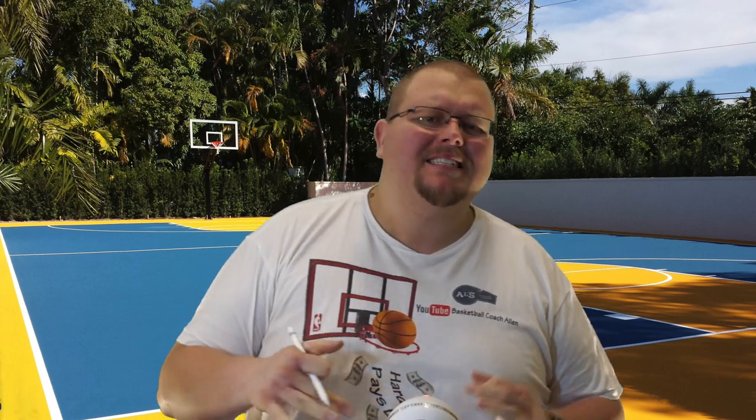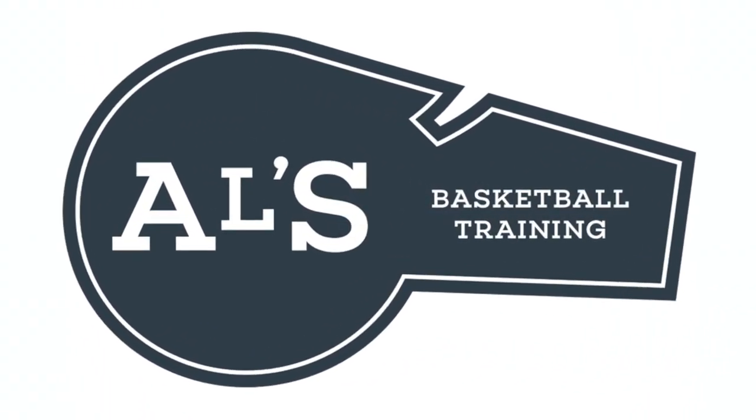Hello basketball coaches and basketball players. My name is Alan from Al's Basketball Training and today I'm going to show you some amazing 3-on-3 basketball plays that you can run with your 3-on-3 basketball team. I'm going to show you some really great Horns basketball plays. If you're a coach that runs a Horns basketball offense on a 5-on-5 team, you could use these in your practice. These are fun — you can have quick 3-on-3 tournaments running these plays, especially if you're running a Horns offense. These are basically the same, just on half the court. Let's get down to the clipboard and check these out.